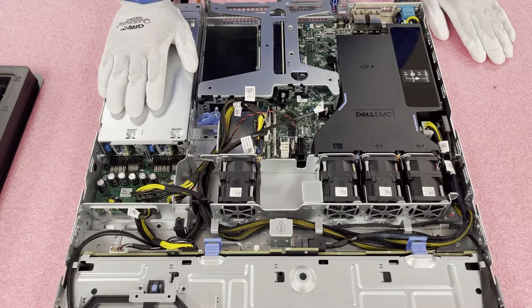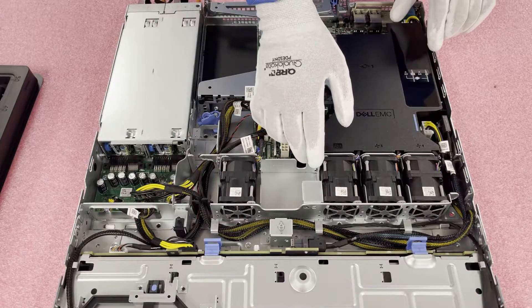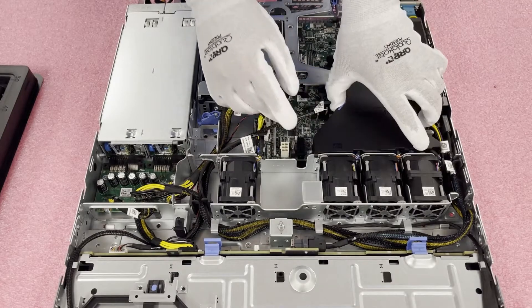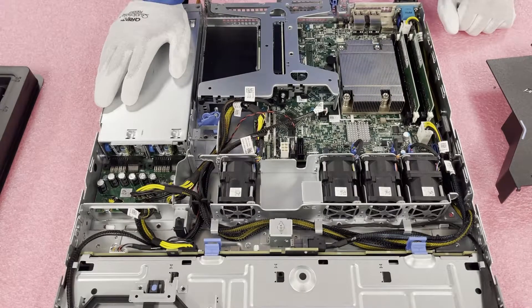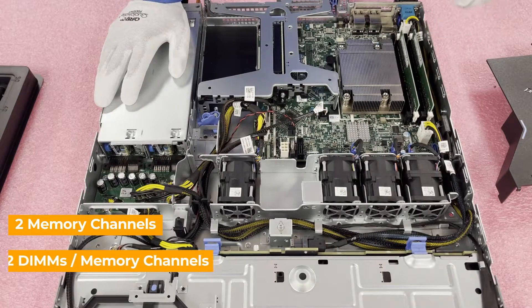And then you have two hot swap power supplies. We're going to go ahead and pop open the air baffle — this is really simple, you're just going to lift it straight up. And once you lift it, as we said, there's one CPU and four DIMM slots. Within the four DIMM slots, there are two memory channels, and each memory channel has two DIMMs.